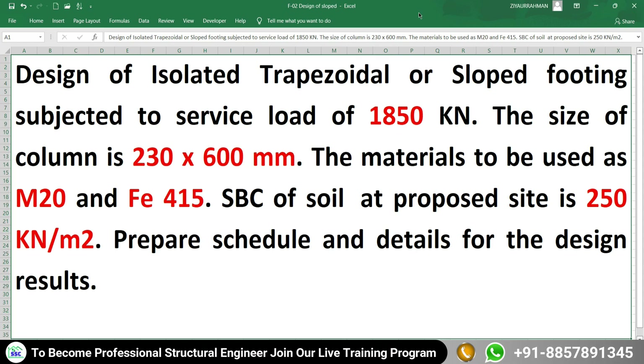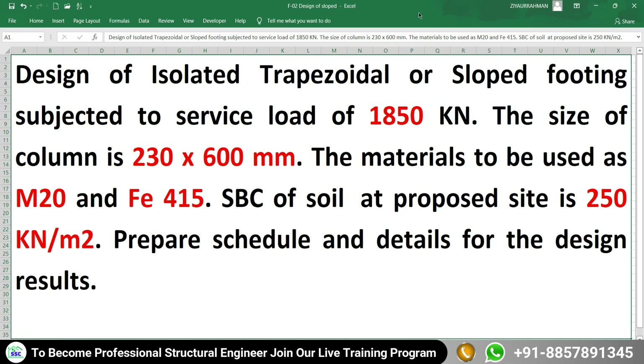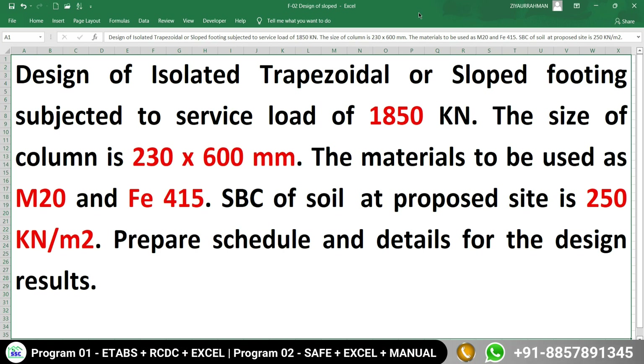First, look at the problem statement. We have to design an isolated trapezoidal or sloped footing subjected to 1850 kN as a service load. The column size is 230 by 600 mm. The materials to use are M20 concrete and FE415 steel. The safe bearing capacity of the soil is 250 kN per meter square. Finally, we have to prepare the schedule and detail for the design results given by the Excel sheet.